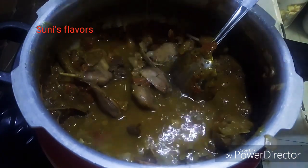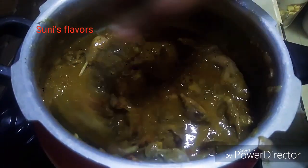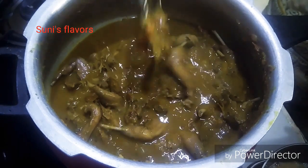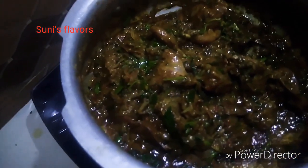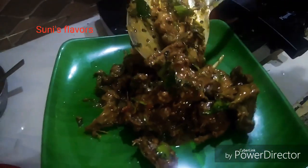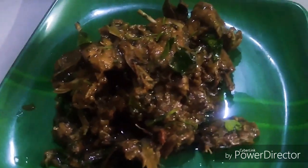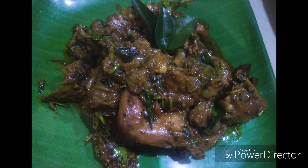Let's add a little bit of dry roast. Let's cook it for a little time. Let's cook it for a dry roast.